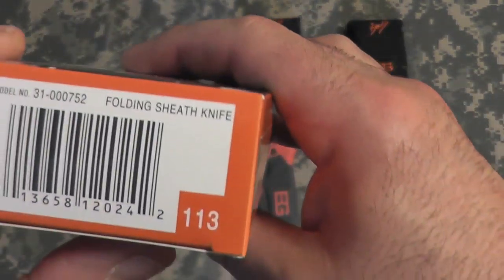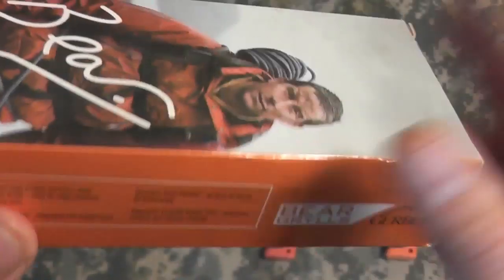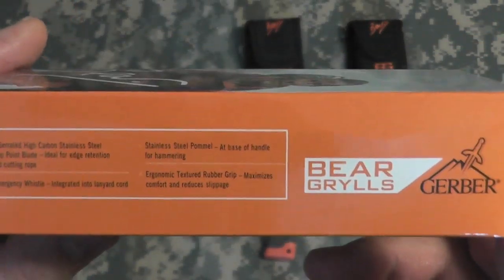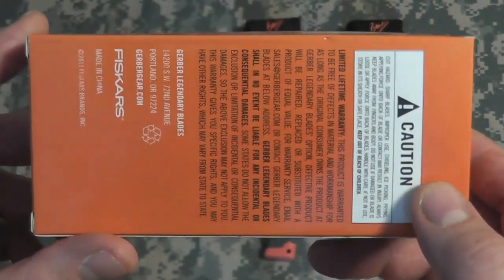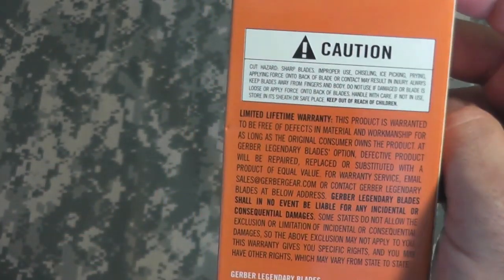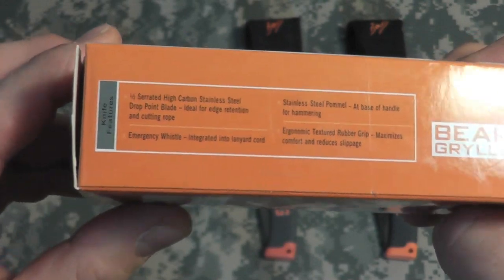This is the Bear Grylls folding knife. This is the packaging, the way it would come from eBay. This is from China. You would see on the bottom 'from China', 'from Hong Kong', and there are a few other places listed from the China area.